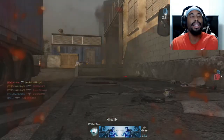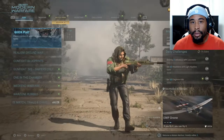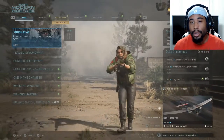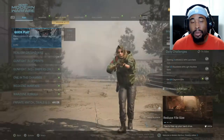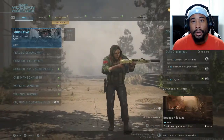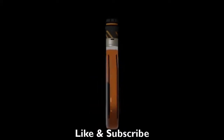Oh my gosh. Alright, that's going to be it for the video, guys. That was the CR56A Max kind of souped up to make it like an AK — give it a try, let me know what your thoughts are in the comments. Again, I just want to say thank you guys for all the support. Don't forget to hit the like button, subscribe — I'll catch you guys on the next one.